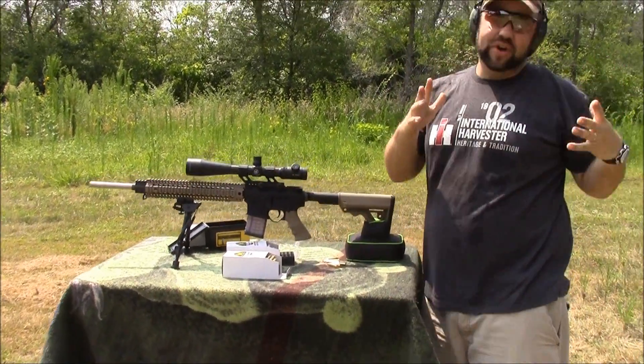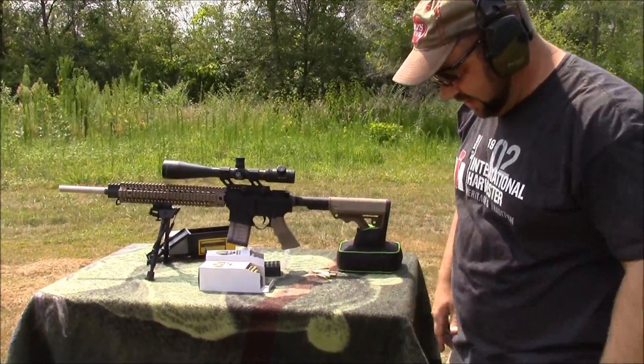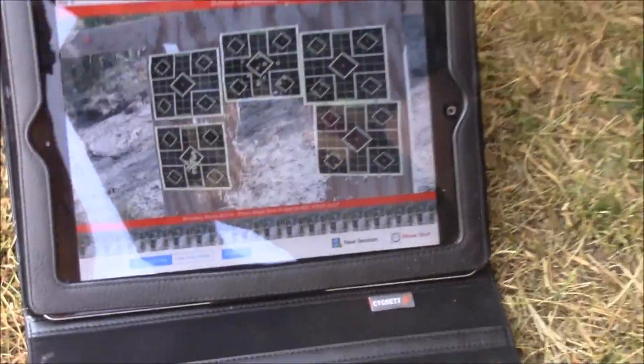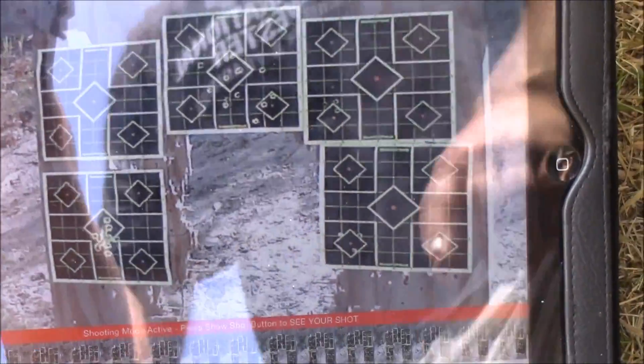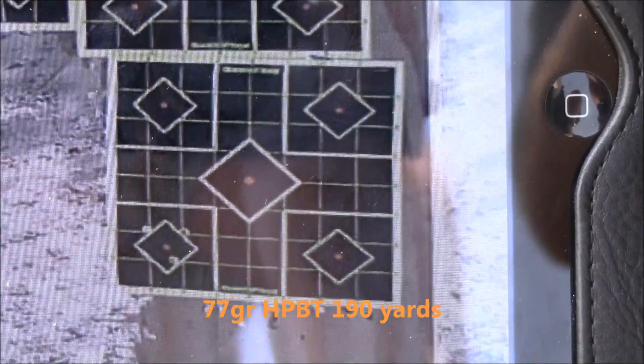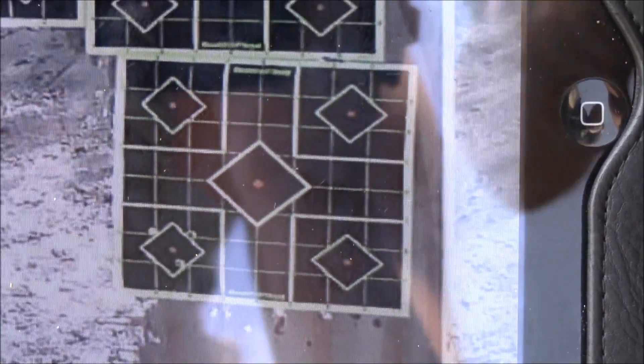We're at about 185 yards — you might call it close to 200. I'll come down here and hit new shot. If you zoom in right there you'll see I'm shooting at the bottom left target. That's with the 77 grain ammo. Not bad — still a decent group for this distance.